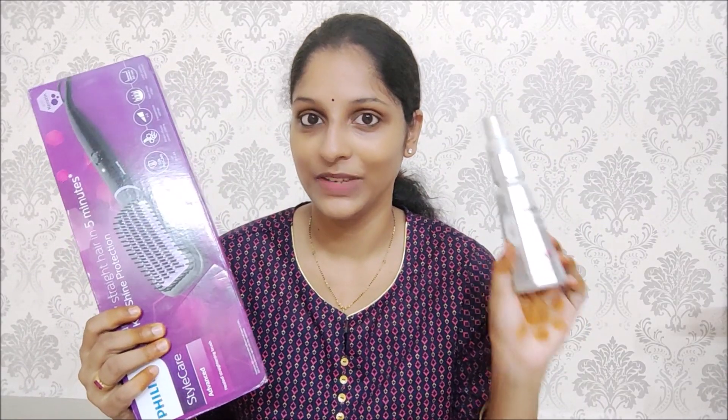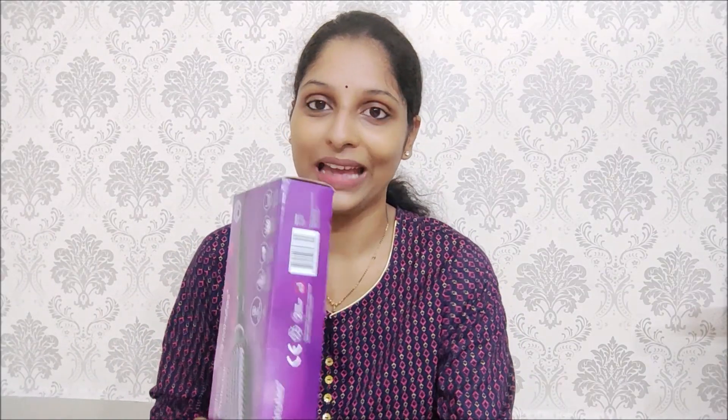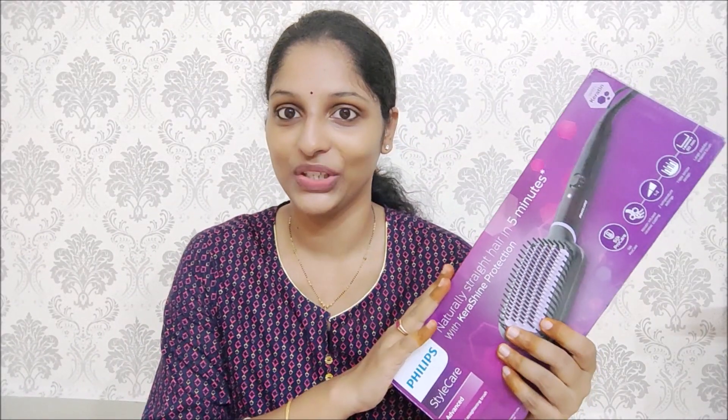I used a hair straightening brush for hair protection. I have used a hair straightener. I have long and curly hair, and I have used a hair brush and hair straightener too. I also have very thin hair.